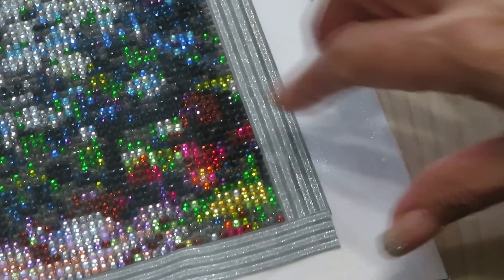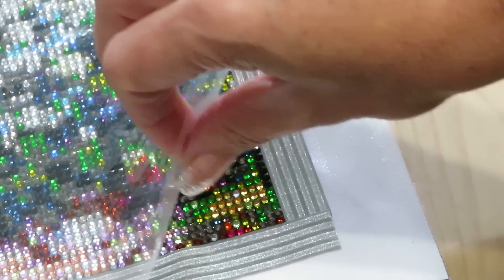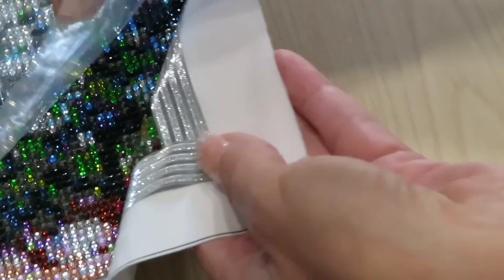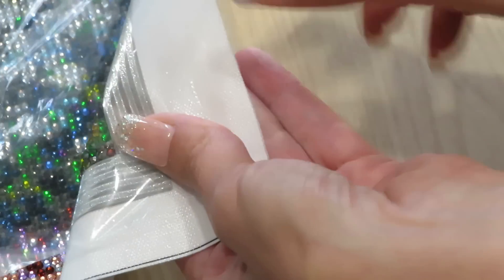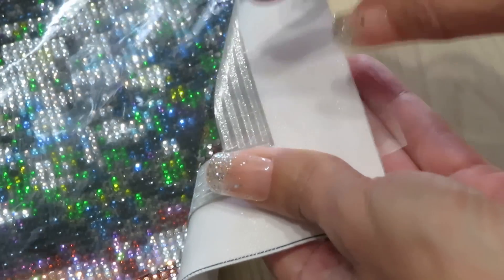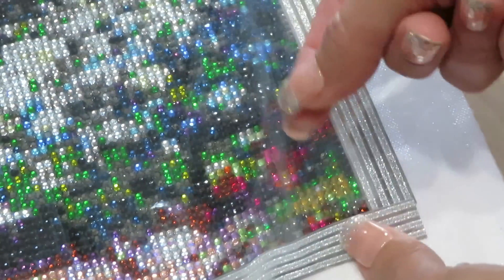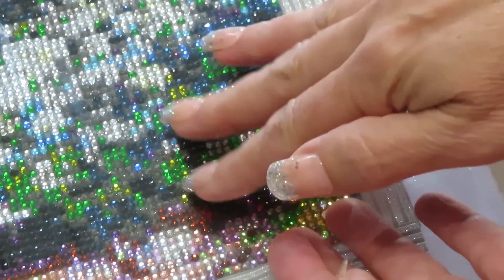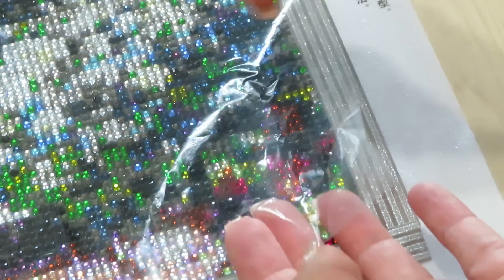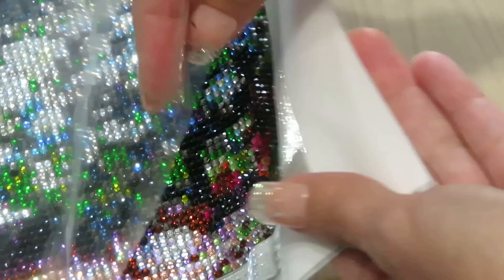Now I wanted to see if the protective cover sheet would permanently stick to the glue — that would be a problem. So I pushed the sheet down over the glued area and rubbed it firmly. Then I bent it and pulled it off — and it comes out easily! The sheet does not permanently bond to this glue. That's very important — you don't want the cover sheet sticking to your canvas and pulling all your diamonds off.